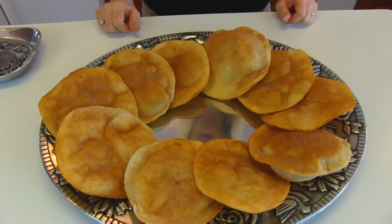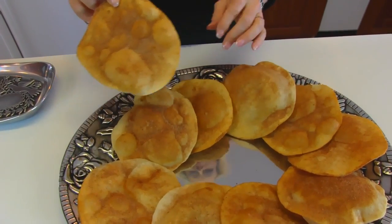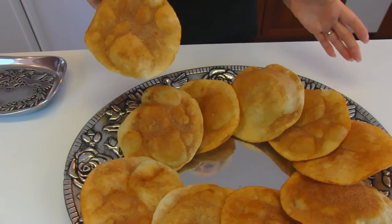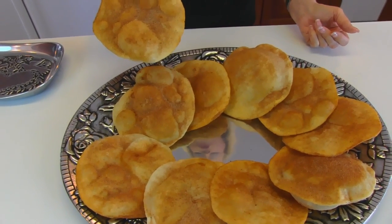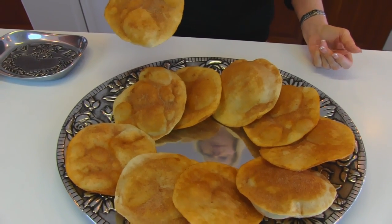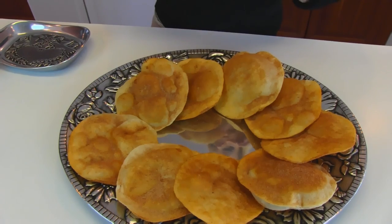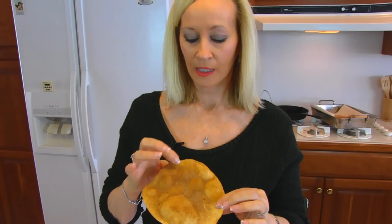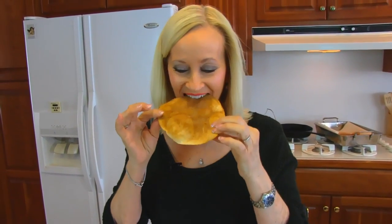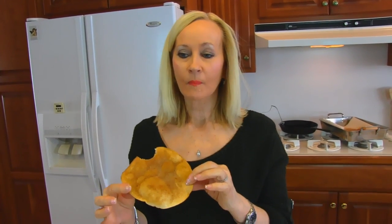I want to take a taste for you, and I'm going to pick this crispy looking one — it's still warm. They were done one at a time, and that's what you have to do. Even if you have a very large skillet, it's going to be difficult to put more than one at a time because they do need some room to float around and do their job. Here's a taste — I'm going to get some of the cinnamon sugar and get a flat edge that has a little bubble.